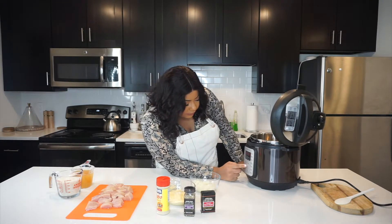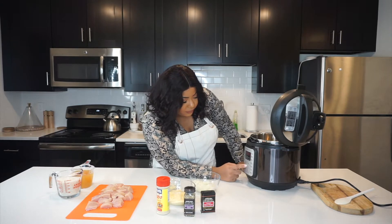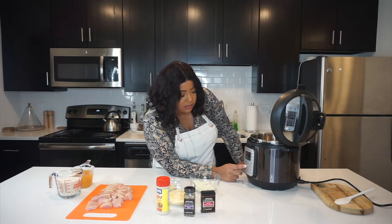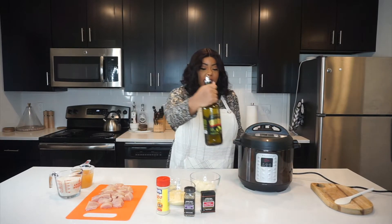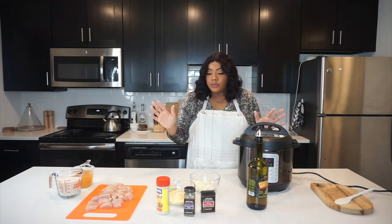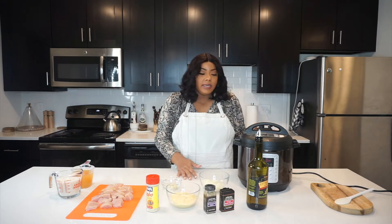I want to sauté for not 30 minutes — I'll probably sauté this for like maybe 10 minutes. So it's on. I'm going to let this heat up. I'm going to grab my olive oil and sauté this chicken in olive oil. While this is getting hot, everything is already prepped for this video, so while I'm waiting for it to heat up, I'm actually going to just show you guys all the ingredients.